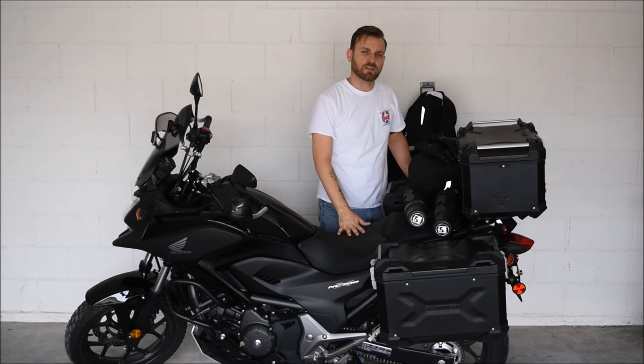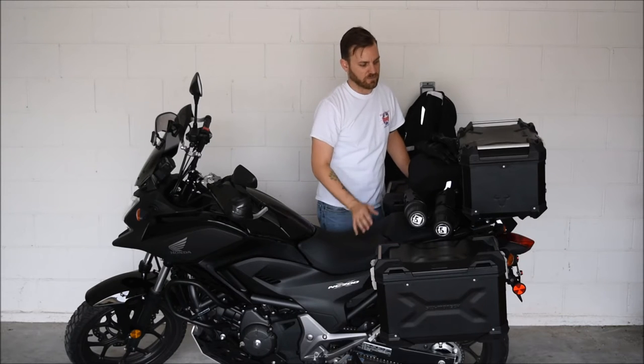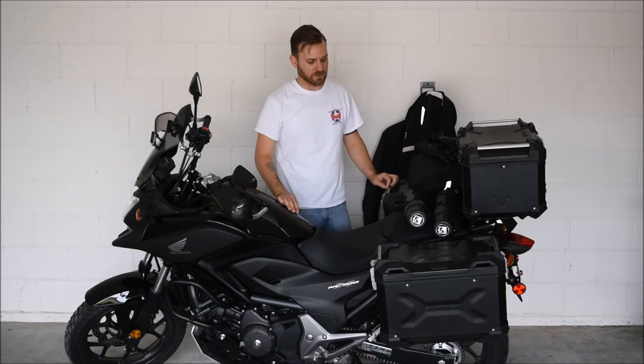I went again with SW-Motech for the storage containers. These are about 48 liters. I've packed all of my equipment in there and there's more than enough room to go around, so I'm pretty excited about that.